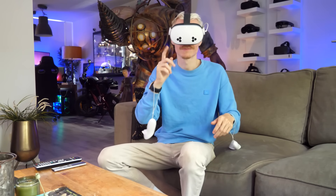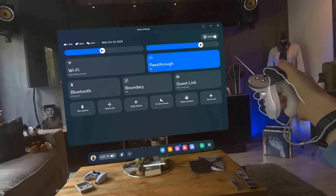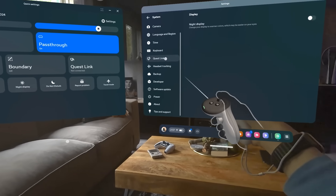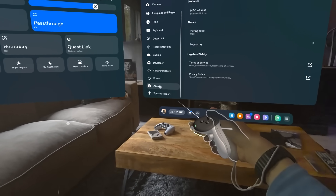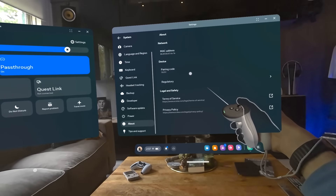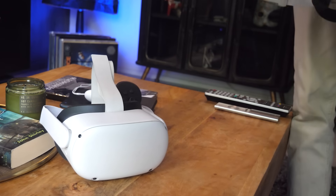In case you ever need that pairing code again, you can find it in the main settings by going to System and then About. And there you go — thank you so much for watching. I hope this video was useful.